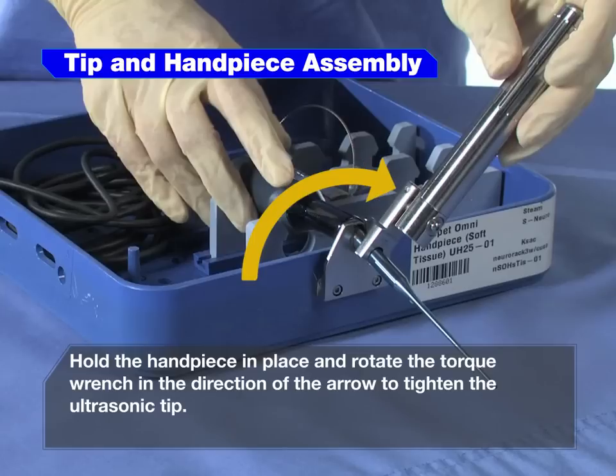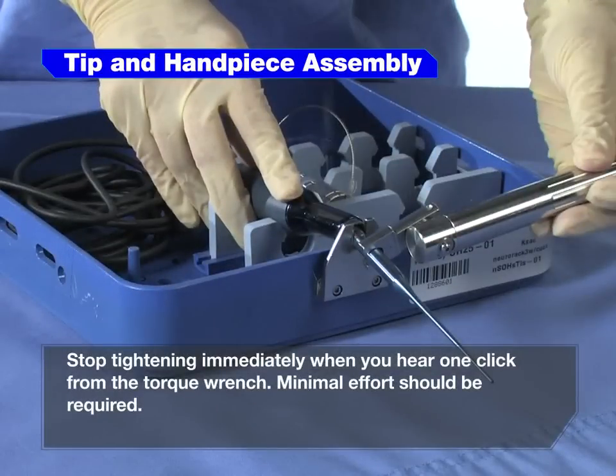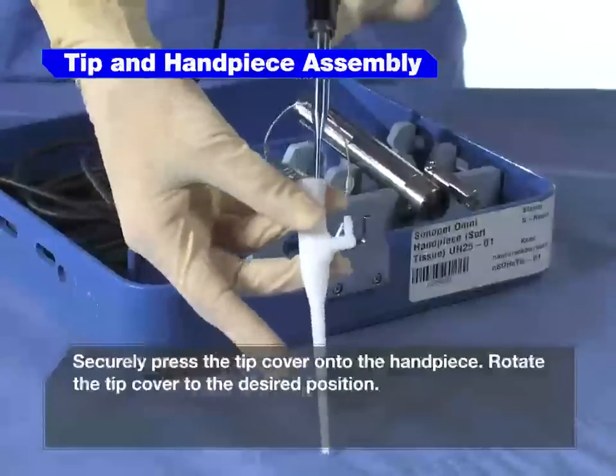Hold the handpiece in place and rotate the torque wrench in the direction of the arrow to tighten the ultrasonic tip. Stop tightening immediately when you hear one click from the torque wrench. Minimal effort should be required. Securely press the tip cover onto the handpiece.